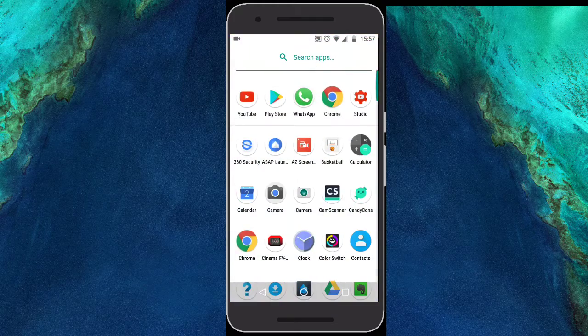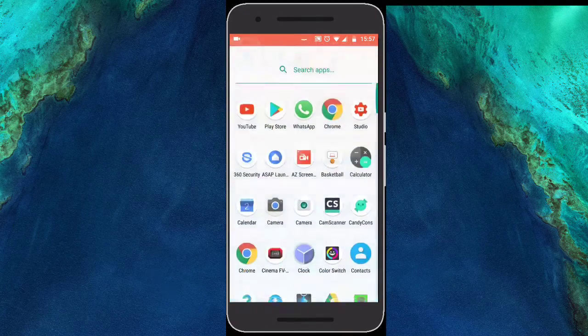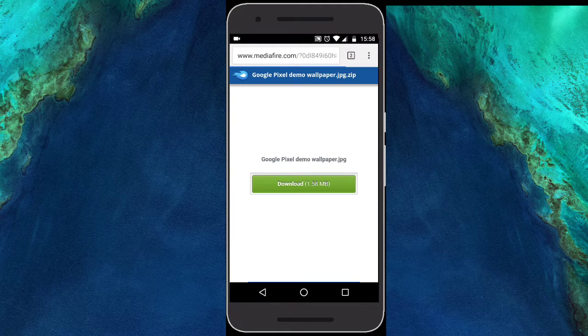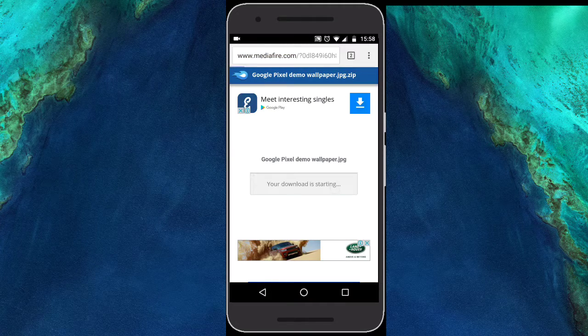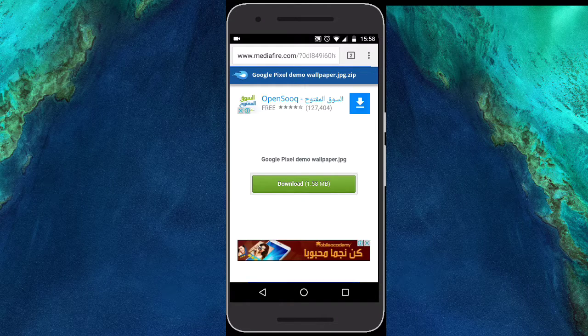Now your phone looks almost exactly like the Pixel phone. But let's also change the wallpaper. Head to Google Chrome and copy-paste the link from the description. Click Download — it's 1.58 MB. Once you've downloaded it, go ahead and set it as your wallpaper.